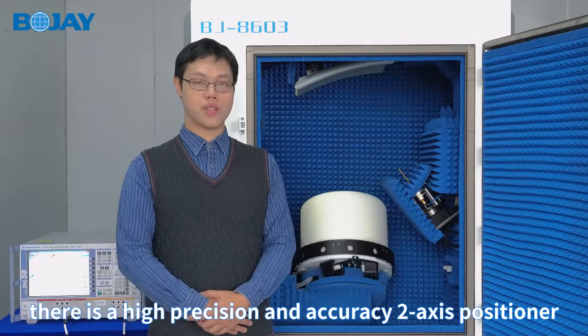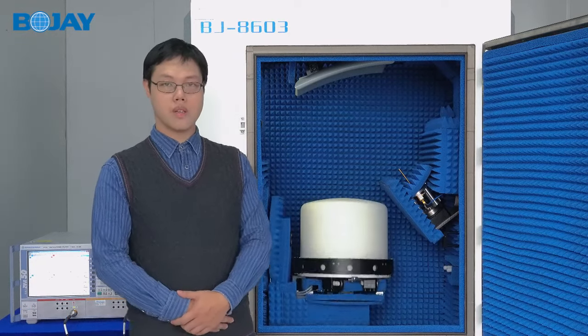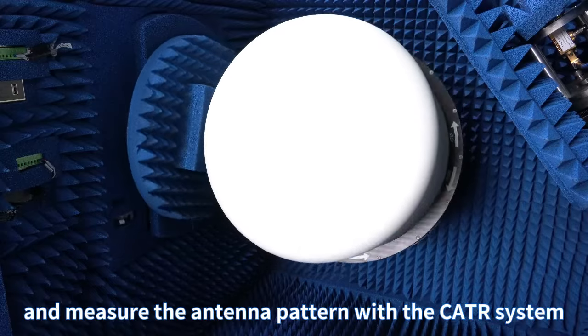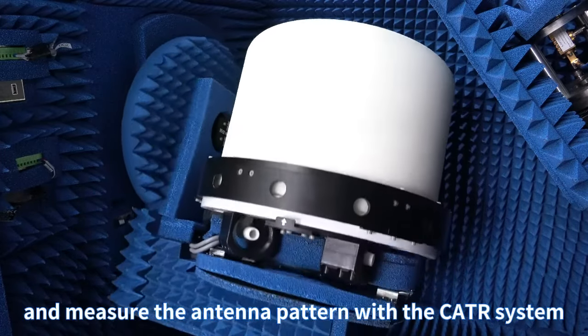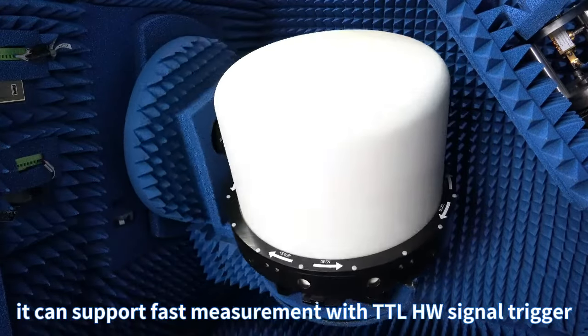At the bottom of the chamber, there is a high precision and accuracy dual-axis positioner. The DUT can be rotated by it to measure the antenna pattern with the CATR system. It can also support fast measurement with a TTL hardware signal trigger.